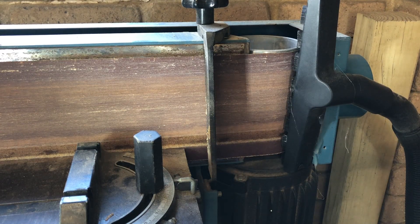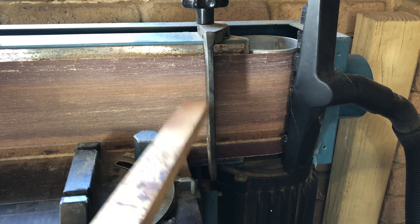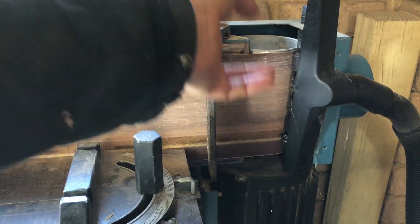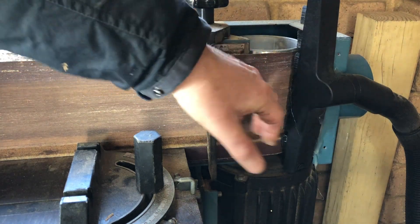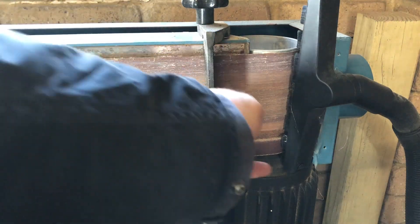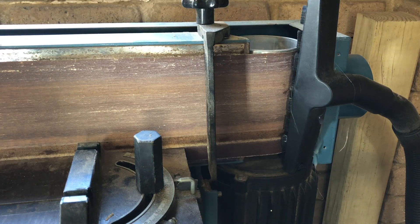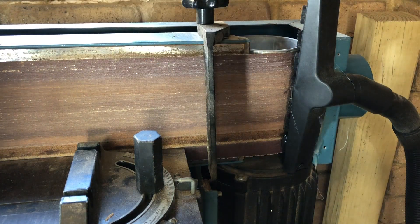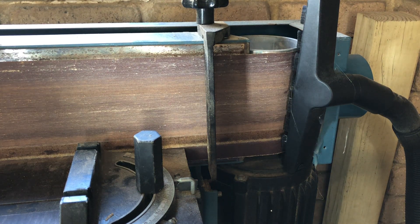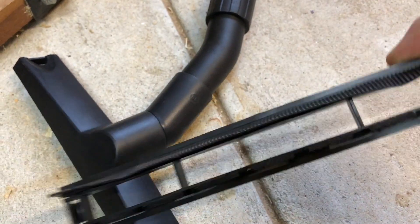Sadly, one of the problems I've always had with the belt sander is a lot of the dust flies off at this point — no matter what extractor I used, even the old one — and that's why this is always caked in pitch and sawdust. But as far as I can tell it was working well. The only sawdust I saw flying off was from this area; I didn't see anything coming away from the other area, which is good.